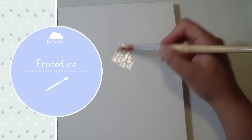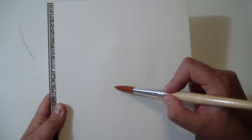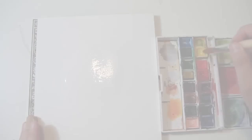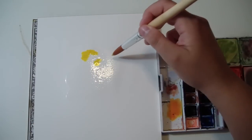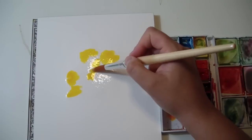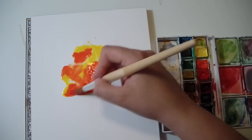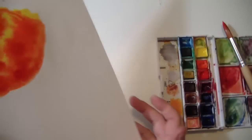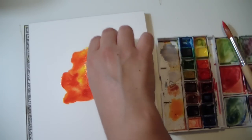You want to start by randomly putting some clear water on the paper, like so. Then begin with the first color — I chose a very bright yellow. And of course don't freak out if the colors look too bright, because they dry lighter. They always dry lighter. Then I put some orangey red, and if you put too much water you can always remove it with some paper towel.